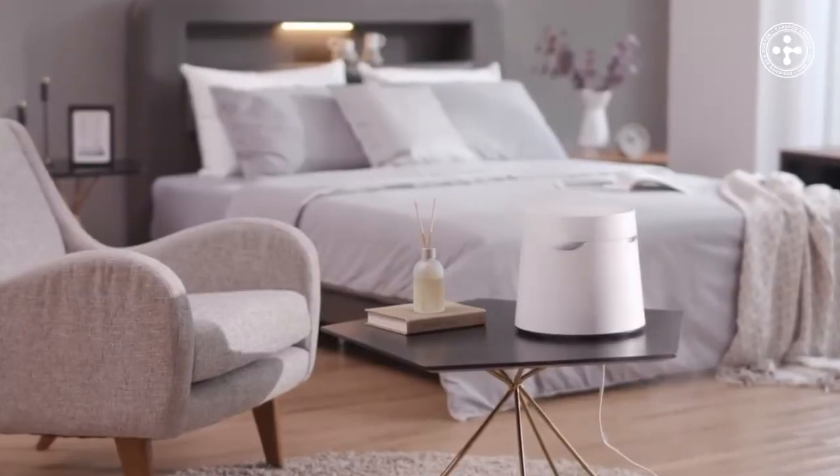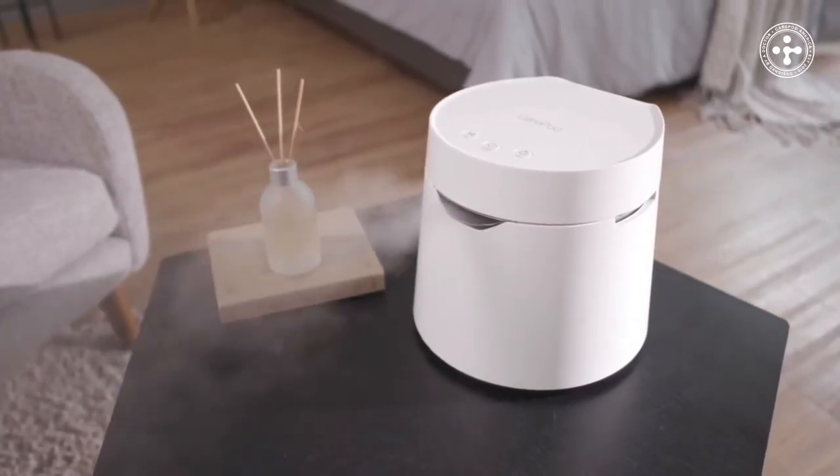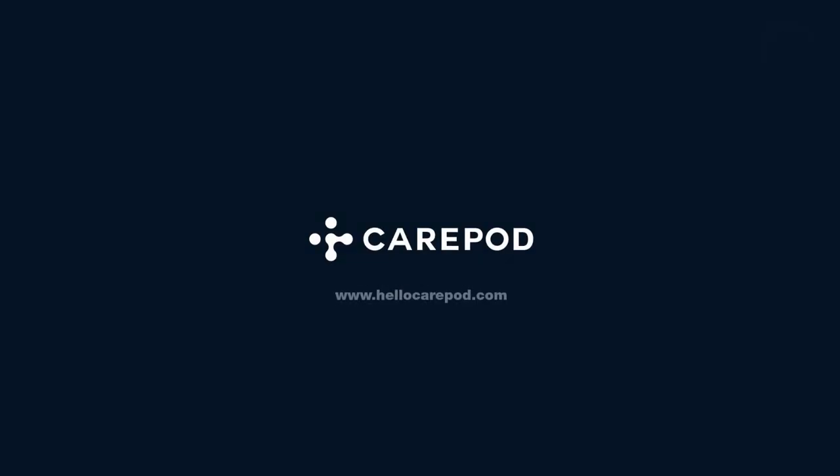A refreshingly simple humidifier that's easy to use — even for your little ones. Sign up now to be the first to know when the product is released.